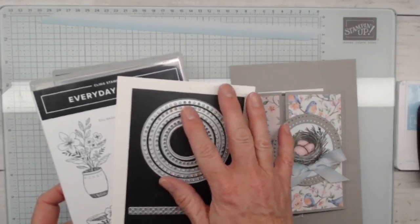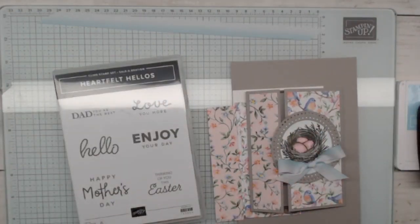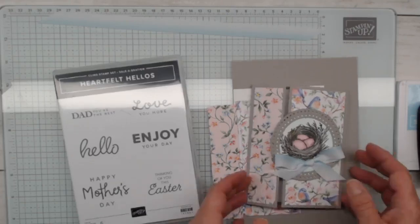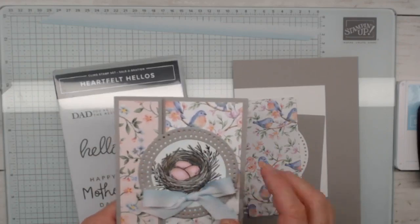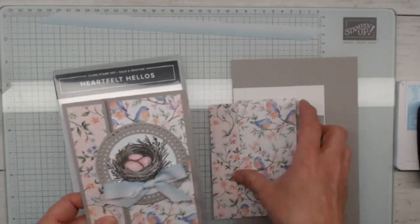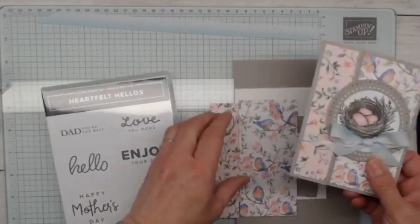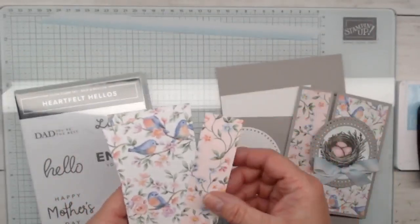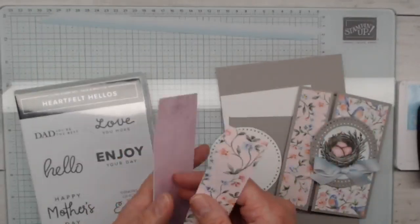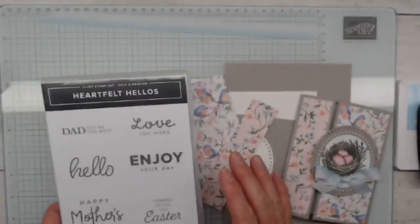We've been playing with everyday details this week, and we're going to use these dies in our card today. What's awesome about this setup is you could probably use squares or any shape dies right here — you don't have to use just these ones. I'm using this really sweet Flight and Airy designer's series paper, which is from Celebration. I picked out the pinky colors with the birds — really love all of these patterns. That's a Celebration freebie that ends today.